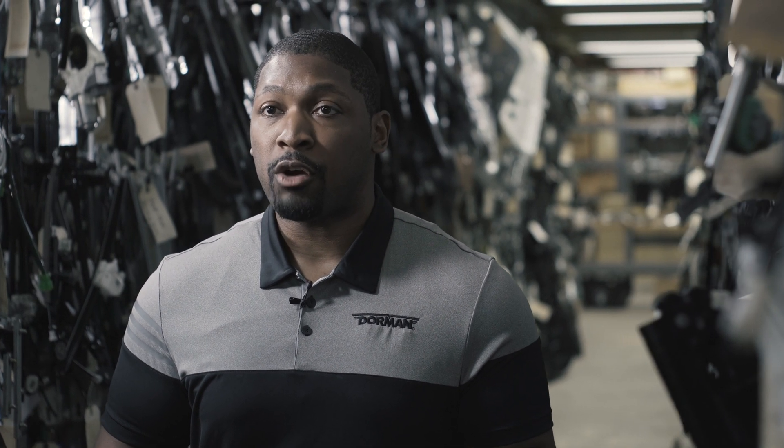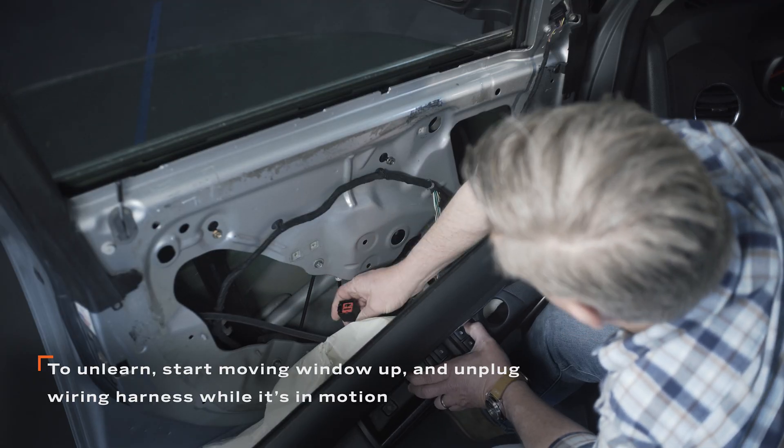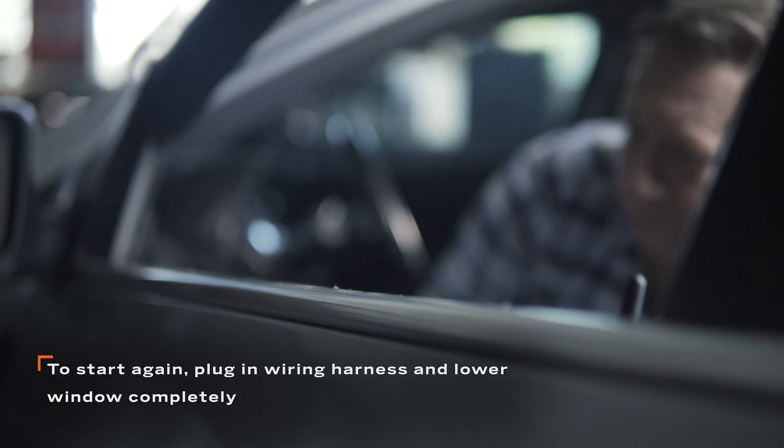If the calibration is unsuccessful, you can recalibrate the motor after first unlearning the current program. To do this, unplug the window motor's wiring harness while the window is in its upward motion. Then plug the harness back in and lower the window as far as it goes. The unlearned procedure is now complete.